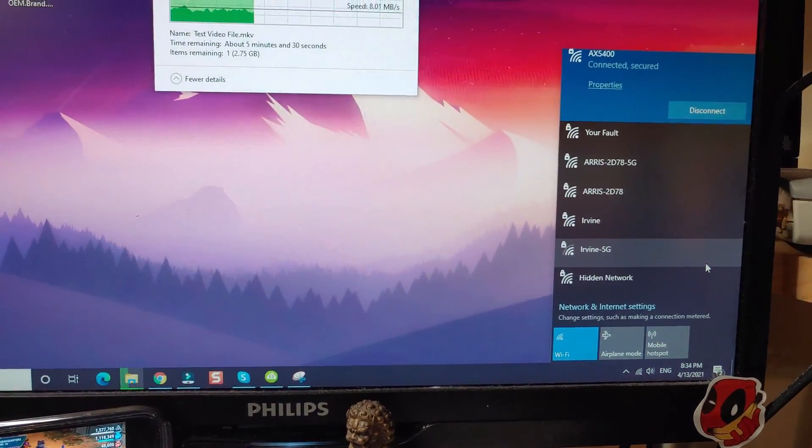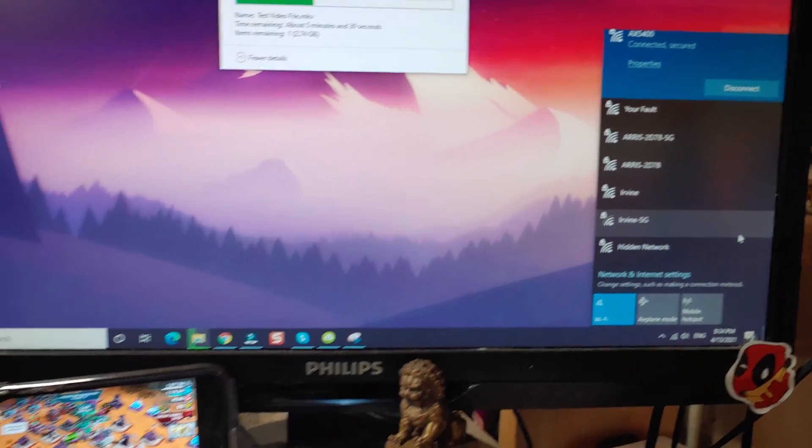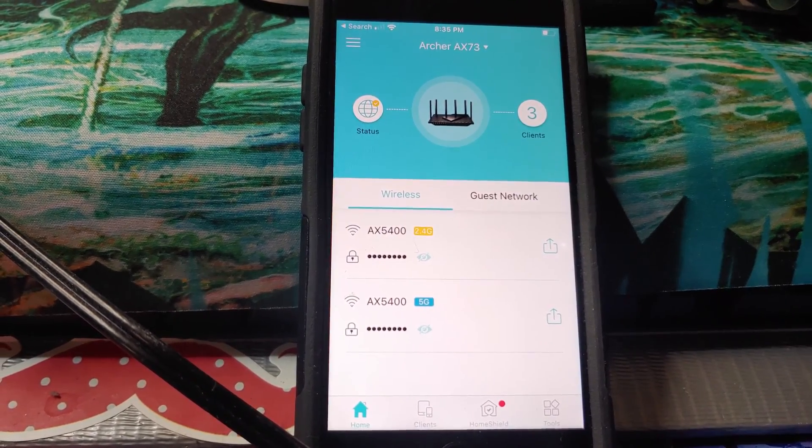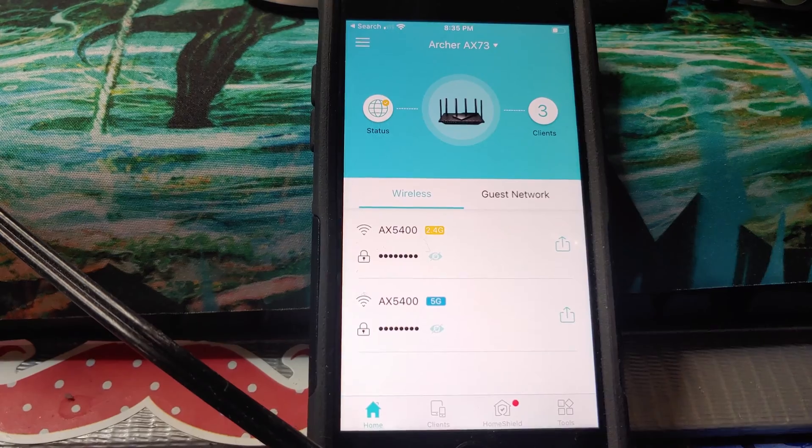You can see that I only have the one connection, the AX5400. Now if we go down to the app, which is the way that we set the unit up, we can see it does have a 2.4G and a 5G and they'll take separate passwords. It was putting everything on the 2.4, so I had to go within the app and tell it to turn off that smart feature and then I could proceed.